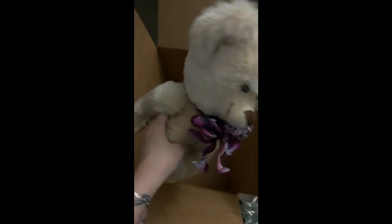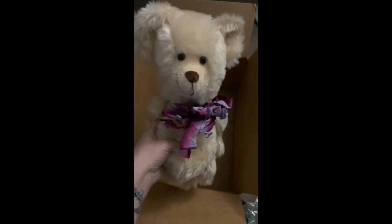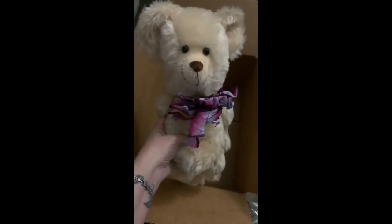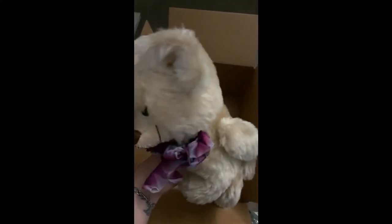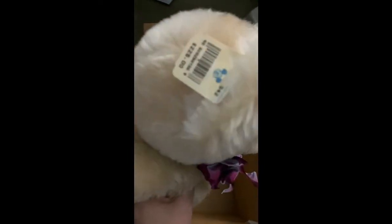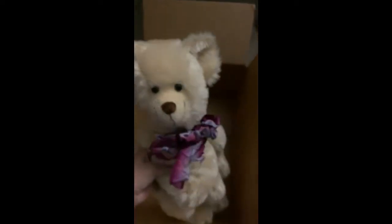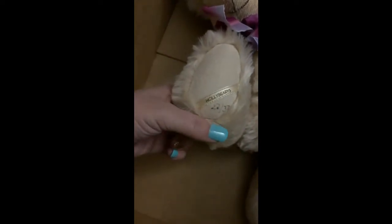So this is the bear that I sold. It is a Disney bear, specially designed by the artist for the Disney Bear and Doll Show back, I believe, in the 80s and 90s that they had at the Epcot Center. You can see there the Disney tag. $225 originally for this bear. On its foot, it says number 22 out of 37. It's called Holly Berries. Super cute.